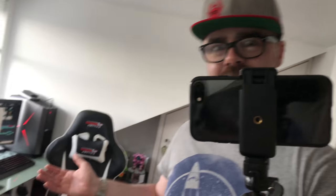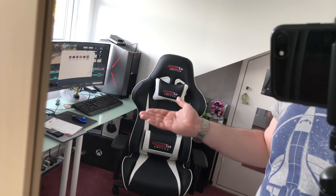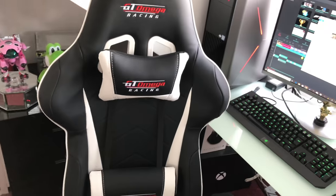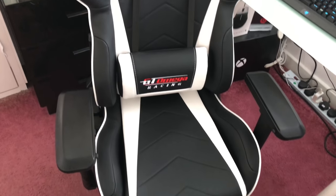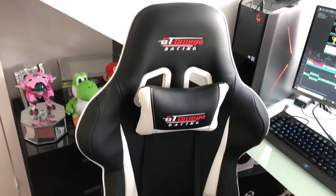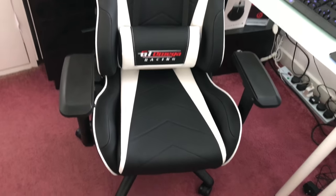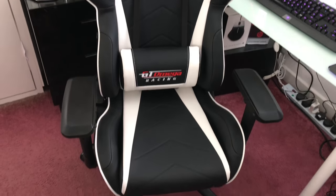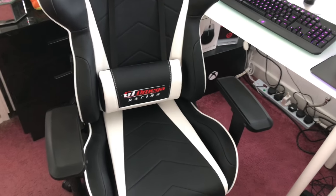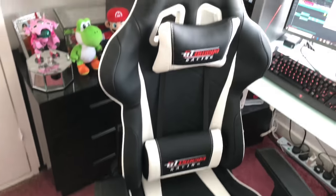Hey, look what we have here — our beautiful GT Omega Pro Racing Chair! Let's flip around and check it out. This chair is absolutely awesome. I have been sitting in it for the best part of five or ten minutes and it is way, way comfier than my old cheap office chair. I would totally recommend this if you guys are in the market for a gaming chair — I'll leave a link down in the description so you can check out the website.